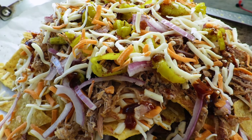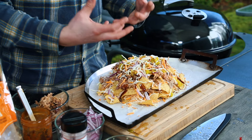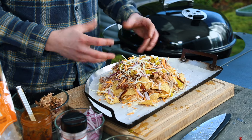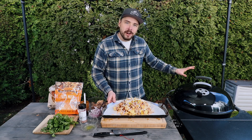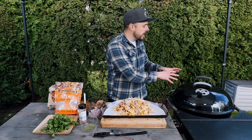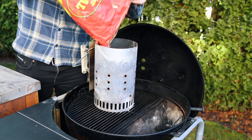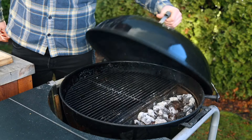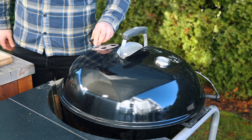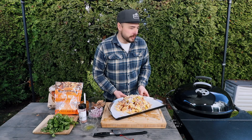I don't know about you, but this looks so good already — I can't wait for that cheese to melt and blend with all those other flavors. Let's go ahead and get it onto the Weber kettle. I already prepared the coals: about three-quarters of a basket of unlit briquettes in the chimney starter, got them mostly lit, dumped them into the kettle, closed the lid, and let it come up to temperature. So let's get these pulled pork nachos on the grill.